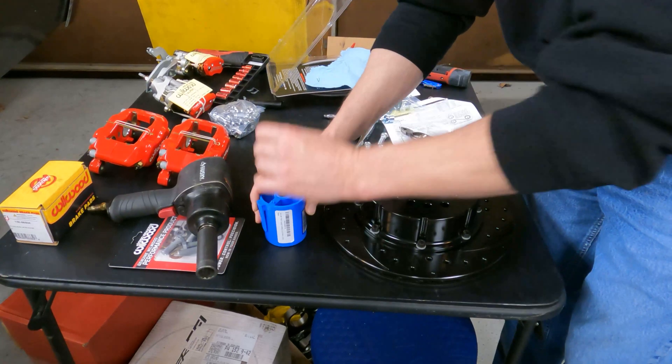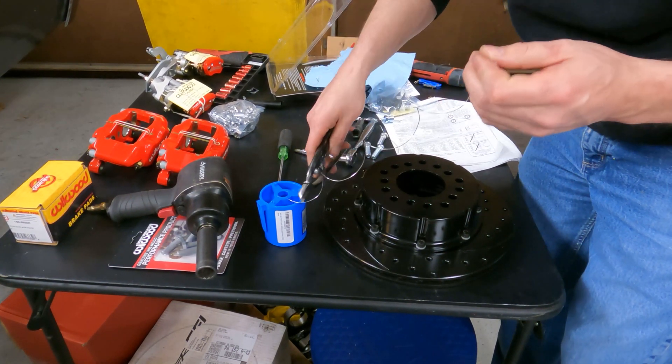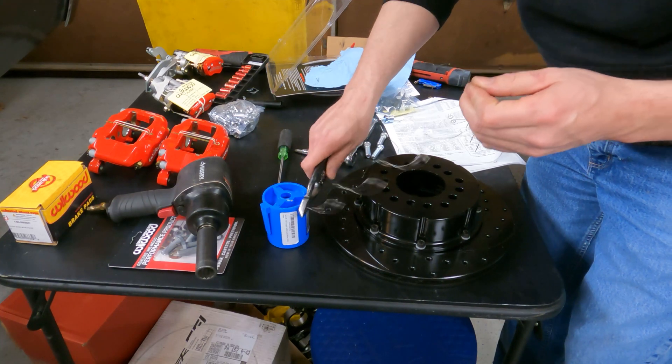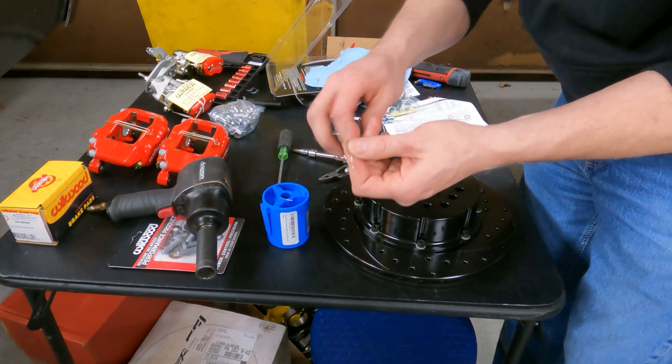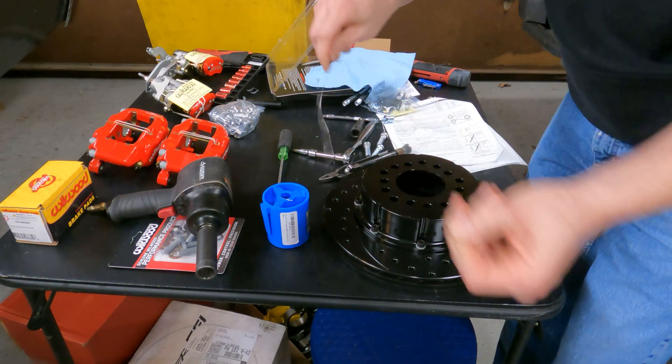First things first, we're going to pull out a significant amount of safety wire to make sure we can get from our first bolt to our second bolt. We'll trim it off long enough to make sure it doesn't pop back in there, and then we're going to go ahead and straighten this out — get the curves out of it to make it easier to work with.